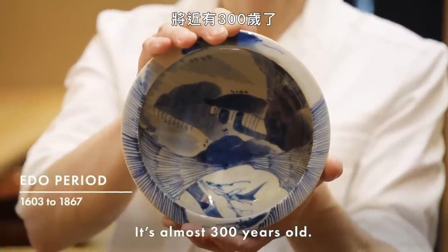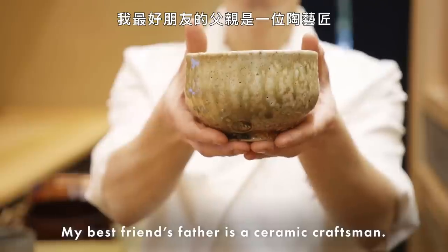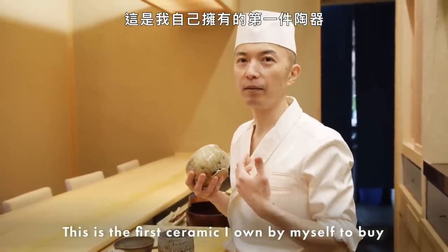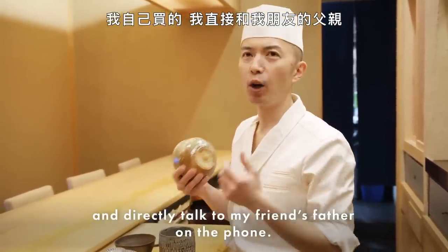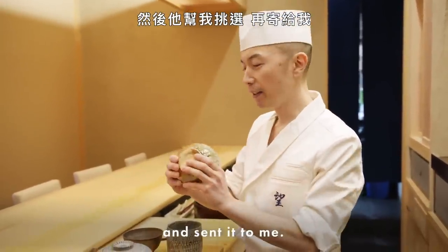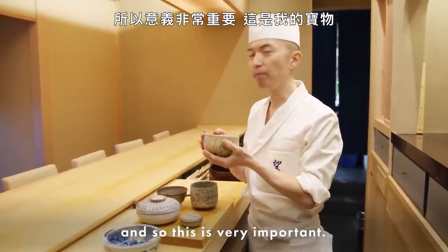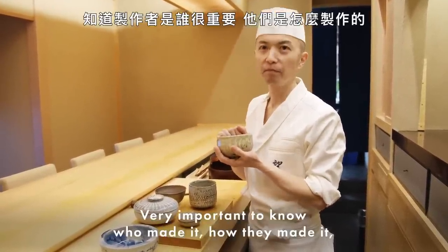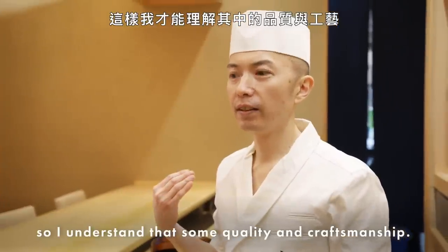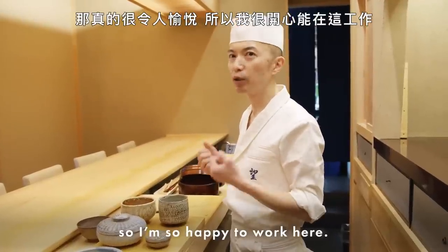This one is from the Edo period — very vintage, almost 300 years old. This is one of my favorites. My best friend's father is a ceramic craftsman. This is the first ceramic I owned by myself — I bought it and talked directly to my friend's father on the phone. He picked it for me and sent it. Then he passed away a while ago, so this is very important. This is my treasure. It's very important to know who made it, how they made it — to understand the quality and craftsmanship. That's the soul and joy. So I'm so happy to work here.